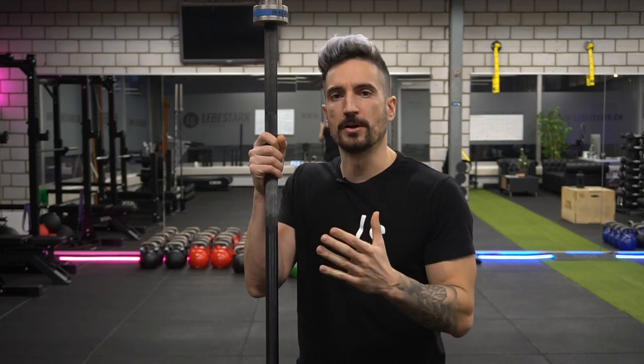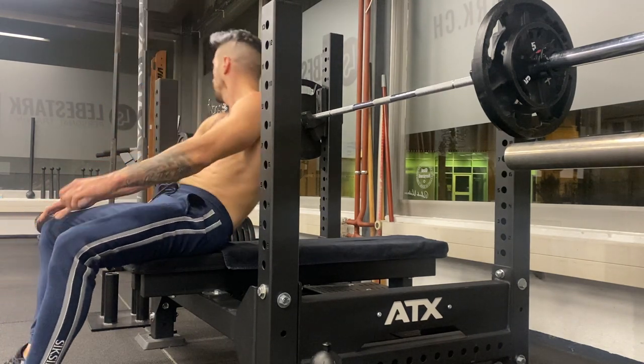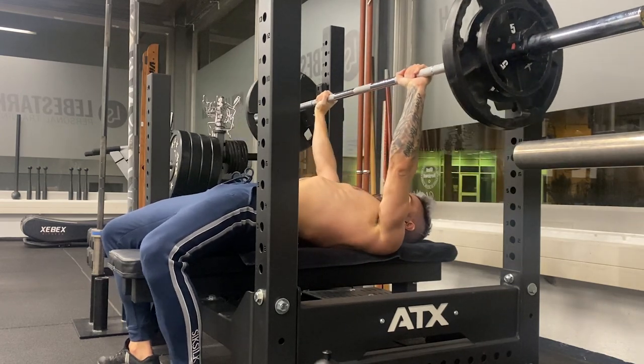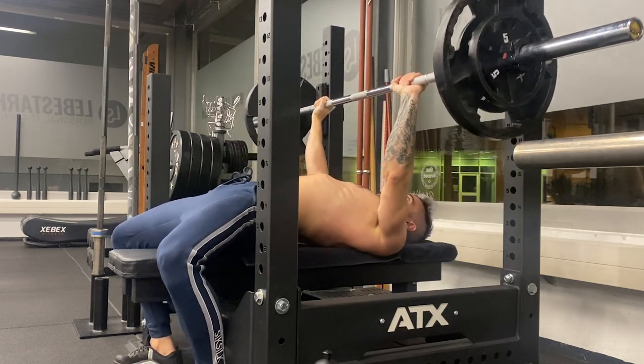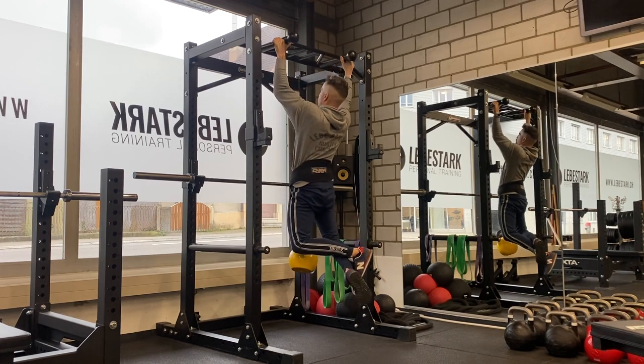Here comes number three. If you have the space and funds to add more equipment to your home gym, use a barbell. A barbell bench press is one of the best additions to kettlebell training because, honestly, the kettlebell does not target your chest as well as a barbell does. We also want to incorporate bodyweight exercises like pull-ups, which require a pull-up bar. Combining the barbell, the pull-up bar, and the kettlebell gives us a powerful mixture to build muscle.